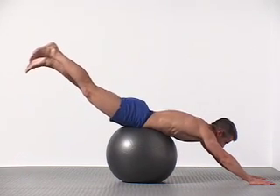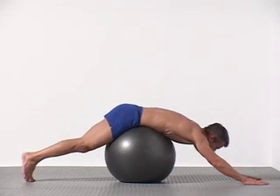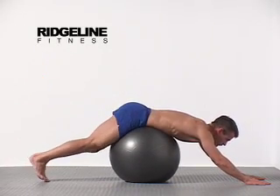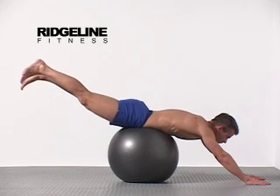Inhale up, exhale down. Flex and flatten your lumbar spine when you're lowering your legs; arch and extend when you're raising them.